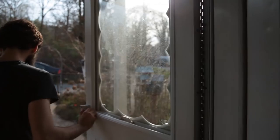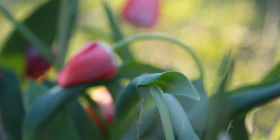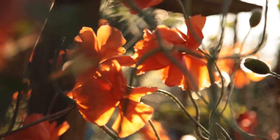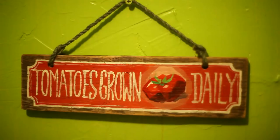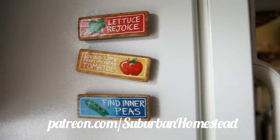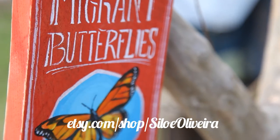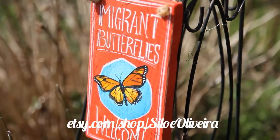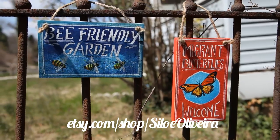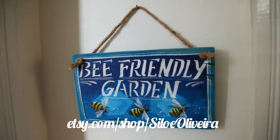Suburban Homestead is brought to you by viewers like you. Thank you! I would like to especially thank those who have been watching the advertisements during these videos. If you would like to support more quality content on the channel, you can choose to become a patron through the channel's Patreon, or buy art from my Etsy shop. This week I'm featuring hand-painted signs that show your support for endangered garden pollinators. Honeybees and monarch butterflies need the safe haven of home gardens. Hurry, limited offer!